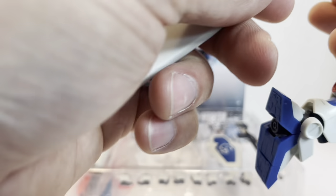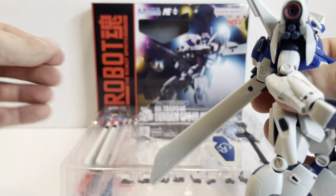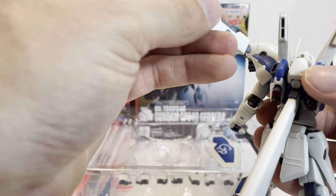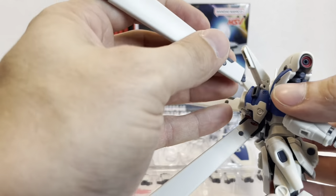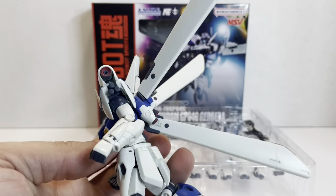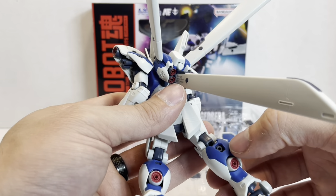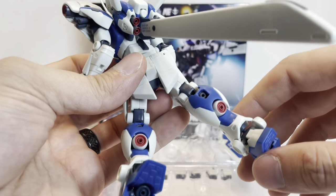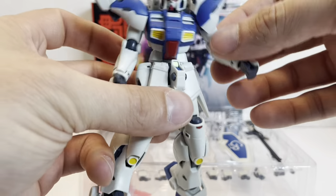So these are the stern boosters — they just plug right in. The bottom one plugs in right back there, super easy, and then you have two for the sides that plug in pretty easily — no Psycho Doga issue. They go right like that and plug in on either side, giving you a very large booster unit, which is pretty cool. The leg thrusters and the ones on the feet are also effect-part compatible, and you have your stand piece down there as well.